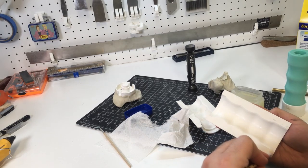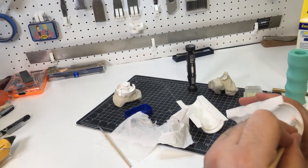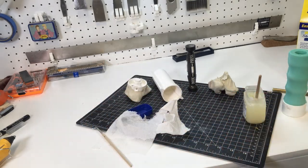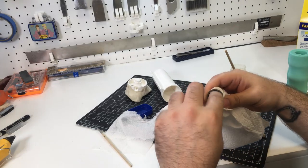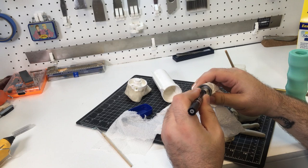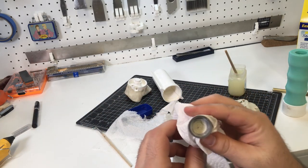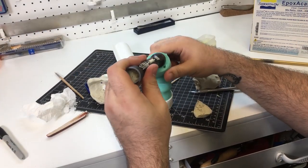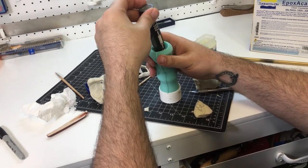Now we can move on to the final casting where all the steps come together. I'm using Vaseline to keep the resin from sticking to the plastic and basically gluing it all together, as well as using clay to keep resin out of the places I don't want it to go. Finally I can pop my handle core into the mold and press it firmly onto the centering pin on the bottom.